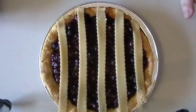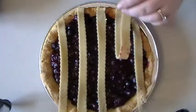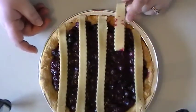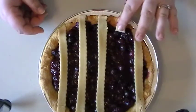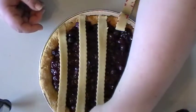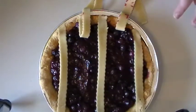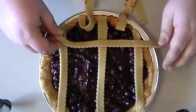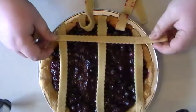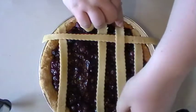Next we're going to start the actual lattice. You're going to pull back different strips — starting with the second from the edge and pull it back. We're going to skip the center and pull that one back. Then you want to take another strip, lay it across like this, and put those strips back into place.